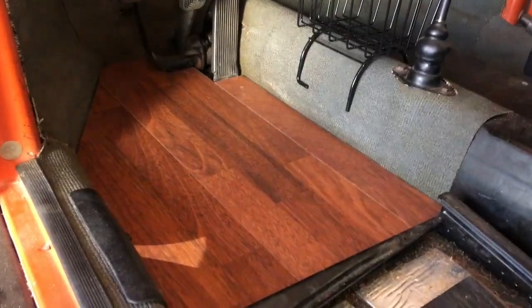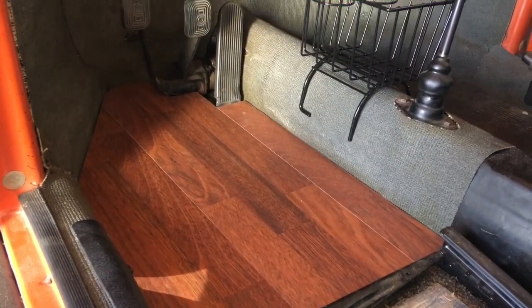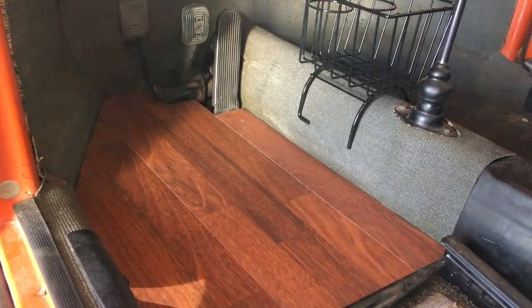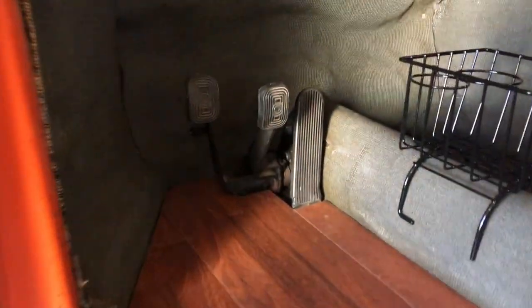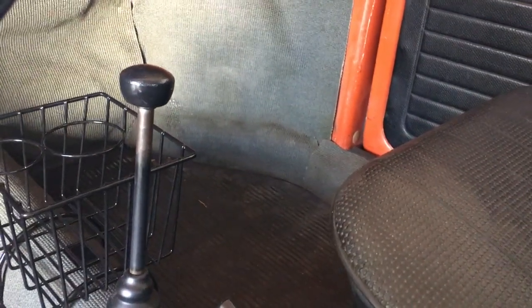All I did was glue these together so they stay together in panels. I'll show you that in a second — take my rubber floor mat, draw the outline, and slip it in. Except it didn't slip in; I had to do some extra cutting. I had to clear some space around the brake pedal and clutch pedal, of course not behind the gas pedal, and had to slip it in behind the heater vent down here. Not too bad. I'll show you what I did on the passenger side and the back seat.